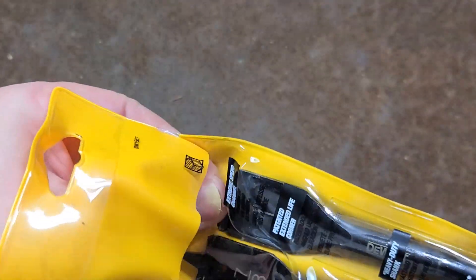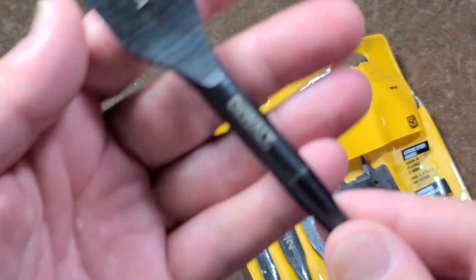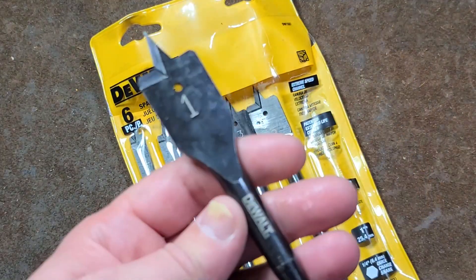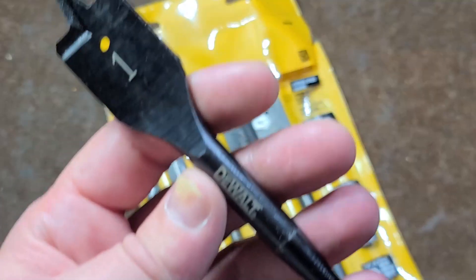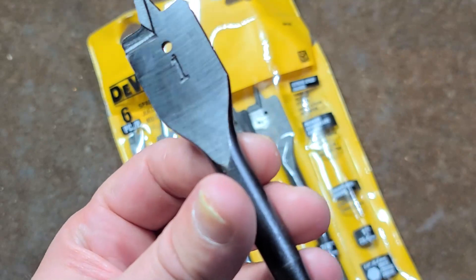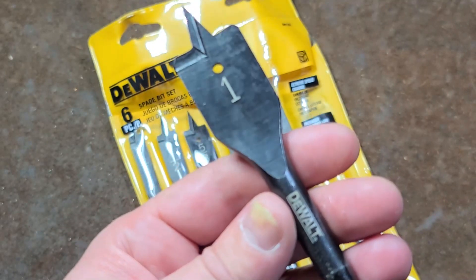Let's take a look at the 1-inch bit. I only paid $12.50 for these — they were on sale at a farm supply, so they're probably a bit more expensive at normal price — but nonetheless, I think these are actually better than the Diablos.